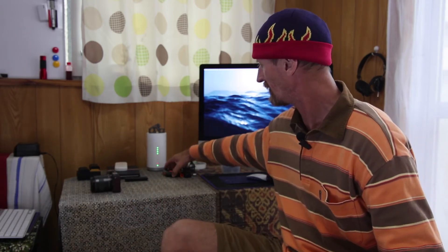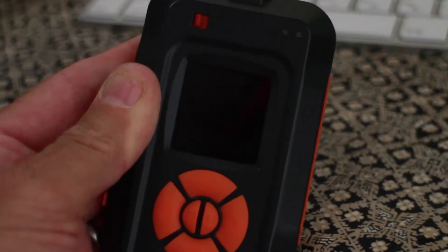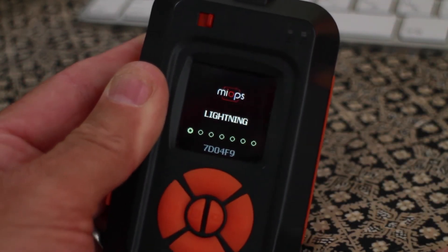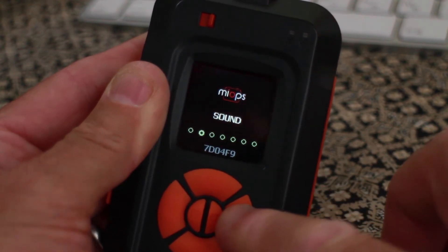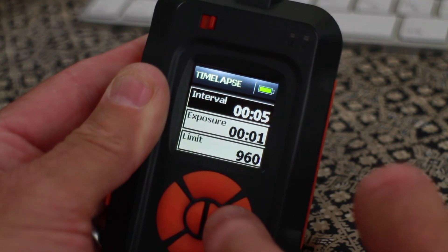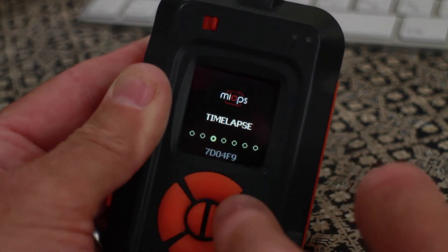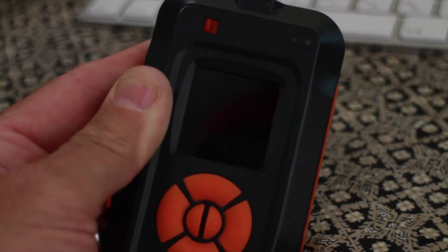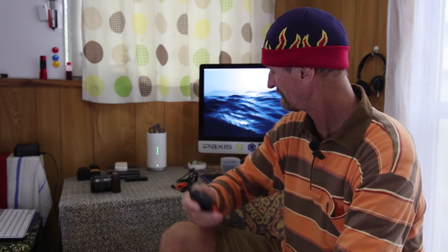Next, probably one of the last things: a great little product called the Myops trigger. It's a creative photography trigger with about five or six scenarios. When you turn it on it goes into lightning mode, then you have sound, time-lapse, laser, HDR, DIY, and one you can create yourself. It just offers a whole bunch of scenarios to shoot. I predominantly use it for time-lapse when shooting on the 5DSR.